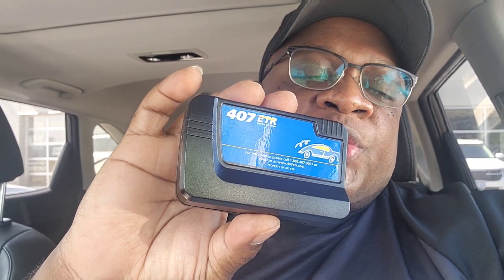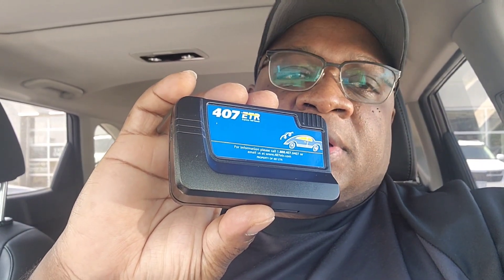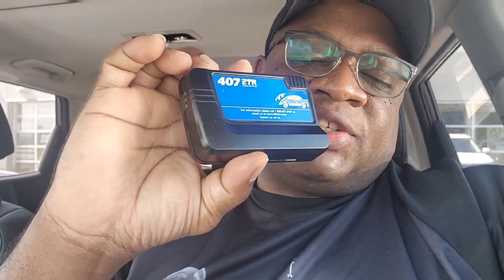Hello guys, good morning, good afternoon, good evening. My name is Tendai, YouTube channel ATI Dana. I've got this transponder which we use on the highway. This is for Route 407 — very fast, very easy. On this highway you pay toll fees, and when you have this transponder your toll fees are just charged through this.